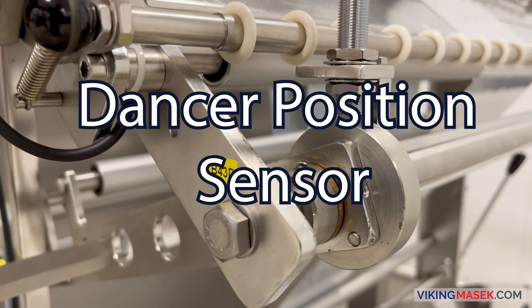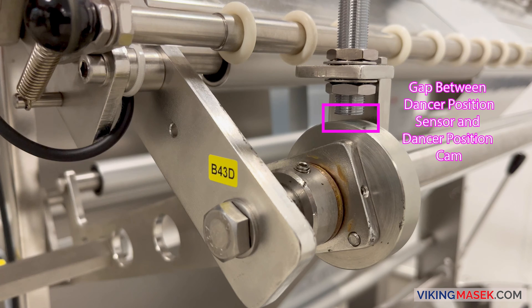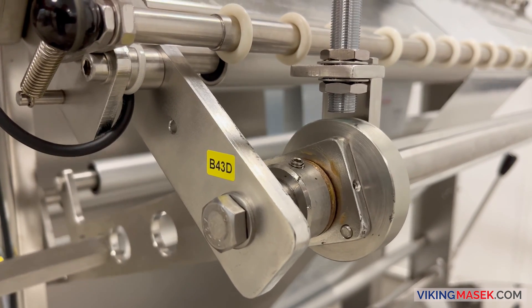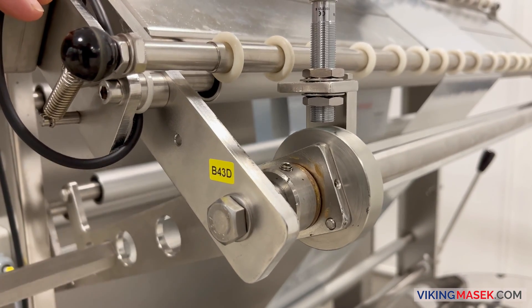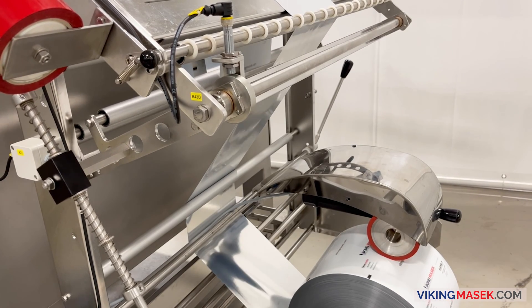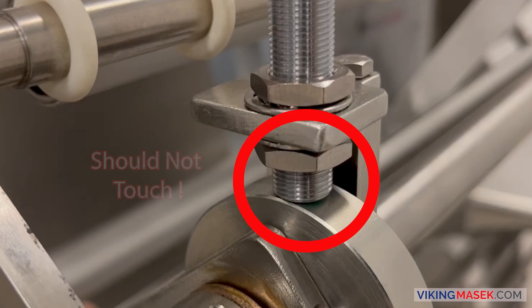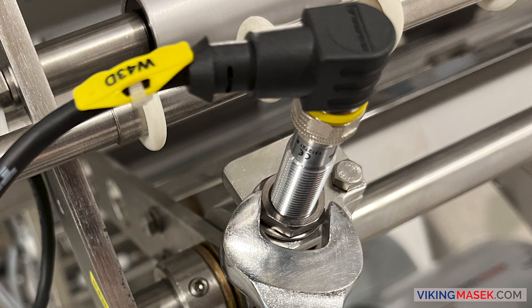The machine uses the dancer position sensor to read the position of the dancer. It monitors the gap between the sensor and the dancer position cam. The machine uses the feedback from the sensor to tell how much film is in the accumulator and uses this feedback to adjust the speed of the unwind motor. The machine uses the unwind motor to feed film into the accumulator and keep it at the set run position, dependent on the sensed position of the dancer and the defined accumulator set points. Ensure that the end of the dancer position sensor never touches the end of the dancer position cam during operation. If this happens, adjust the dancer position sensor to create a larger gap.